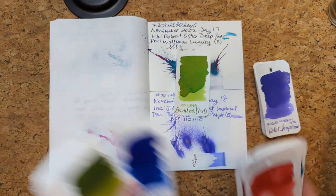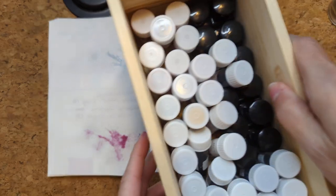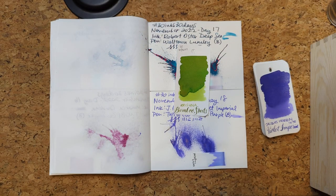Here it is — Krishna Bamboo Shoots. So I will dig through the box of samples, which is still fairly full but not exploding, and see if we can't find this one quickly.